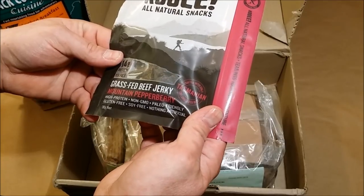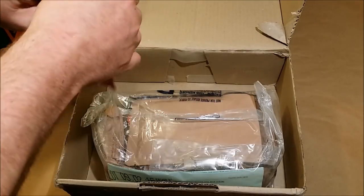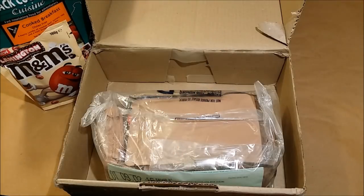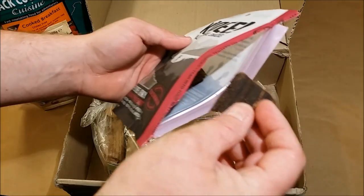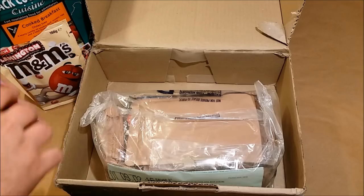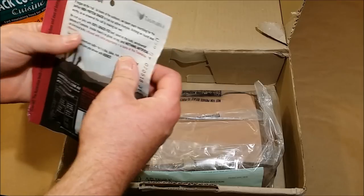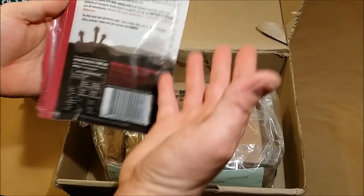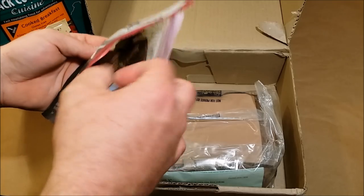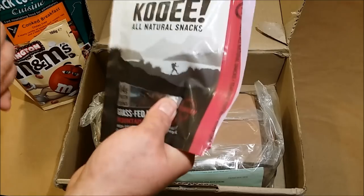Next up is Kui Grass Fed Beef Jerky with mountain pepper berry - I've got to try this out right now. After something sweet like that I'm craving savory. It has a little bit of a fruity smell. Oh yeah, that is absolutely awesome. It's infused with native pepper berry - apparently native to Tasmania, so this is a taste of Tasmania. It's really really savory, kind of salty. It's nice and tender, not too hard to chew, and not super smoky. I sometimes get overwhelmed by smoky jerky, but this is not overly smoky at all. Really really good jerky.